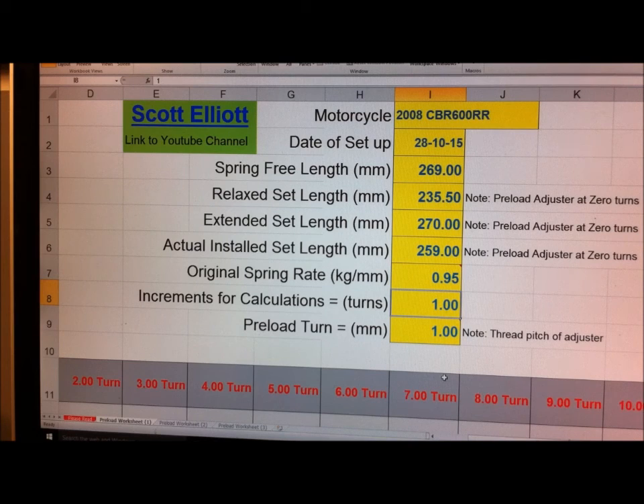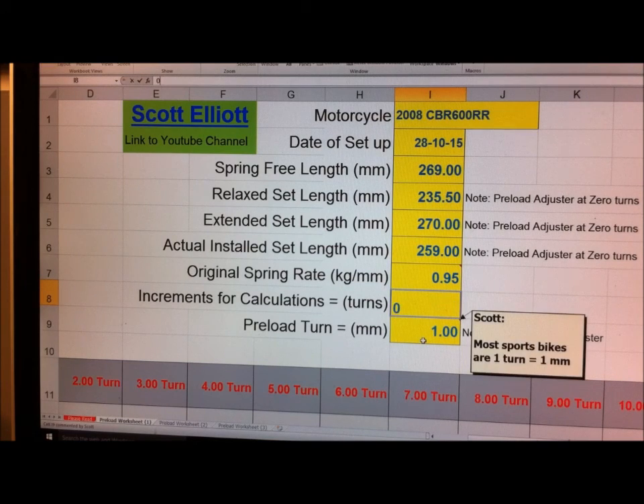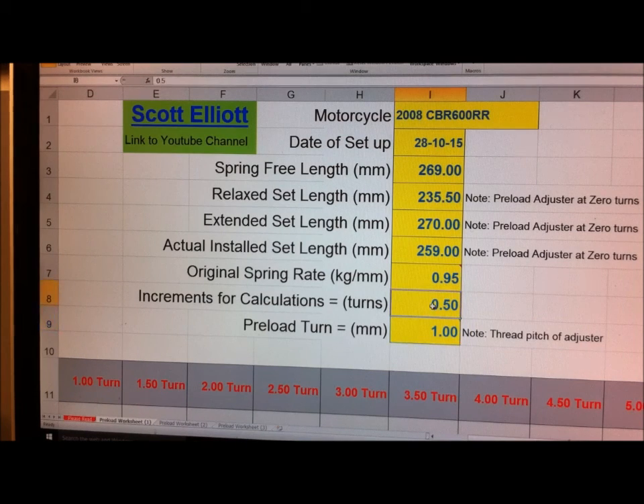I don't know of any bikes that don't use a pitch of one millimeter. The beauty of this is if you wanted to see what half a turn does, you can change that to increments of half a turn and then you'll get half-turn intervals along here. But we'll leave it at one for now.